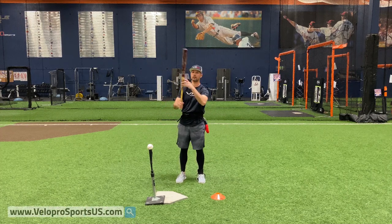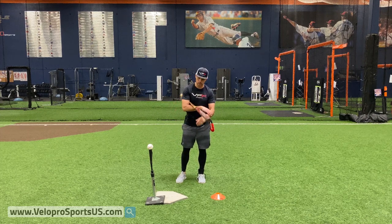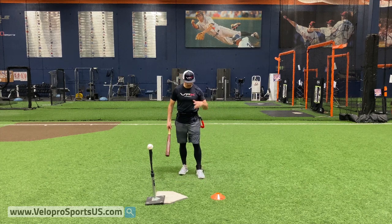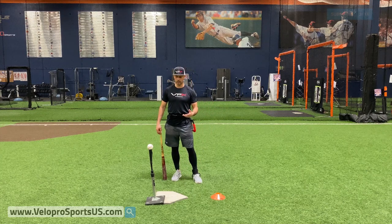So this is going to unlock your hands and build that forearm strength, that hand strength, and also create a lot of whip with it. So I got our harness on — this is going to help us in understanding this drill and how it works and all the great components to it.